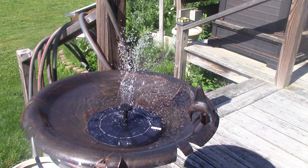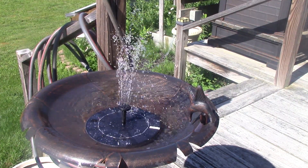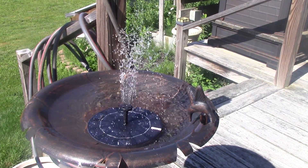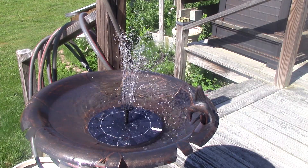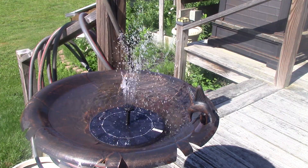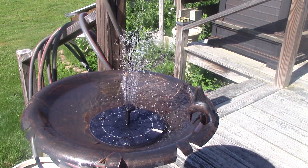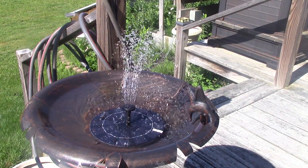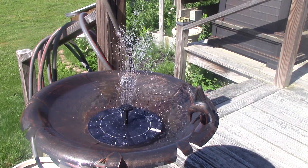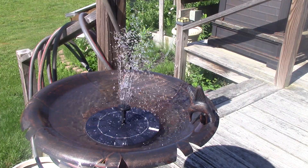I had the birdbath sitting around doing nothing — this particular one was in one of my sheds — so I thought I'd get it out and active. I do like it. This is the one with a battery; there are others out there without batteries. The neat thing is this is the morning and it's operating great right now. The ones without a battery, I'm not sure how well they would work.